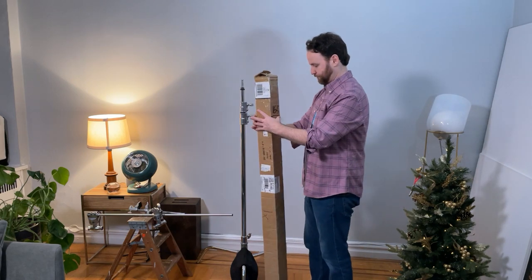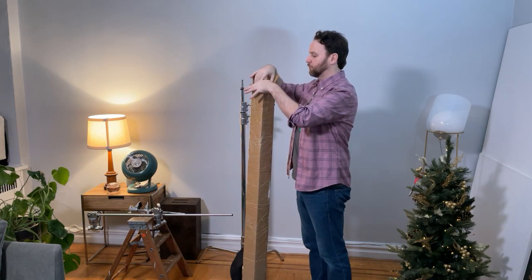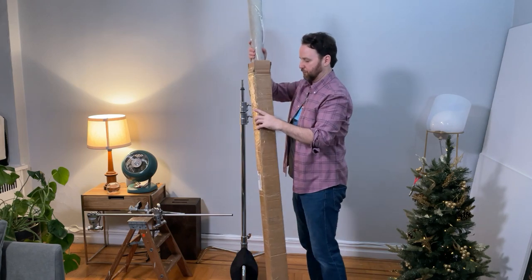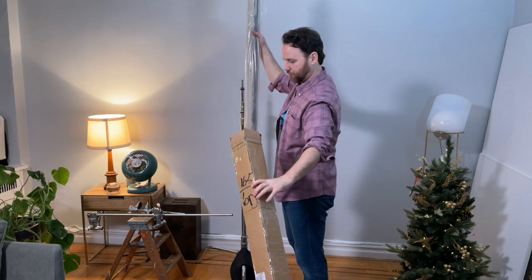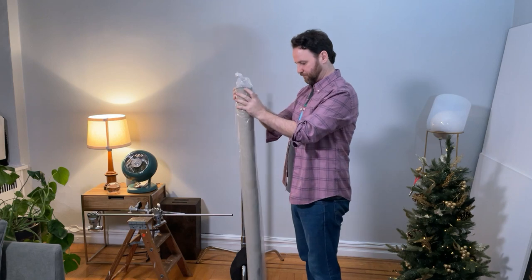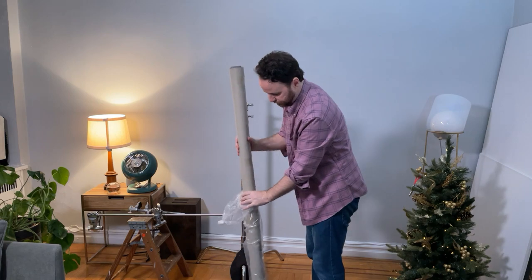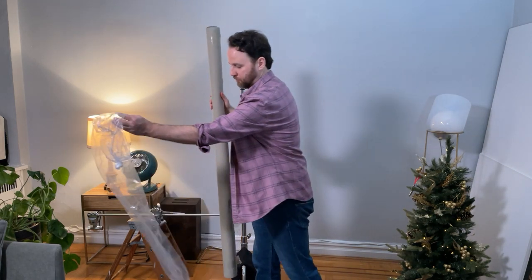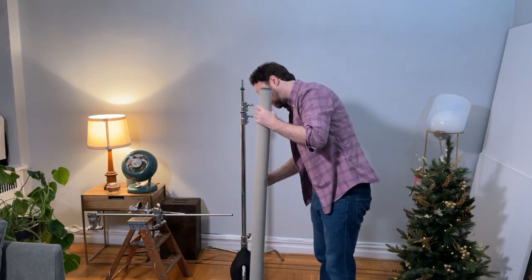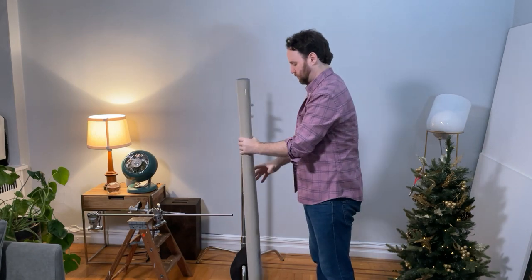It came in a cardboard box about five feet high, wrapped in plastic. I'll take it out of the box and tear open the plastic — it all looks good. It doesn't have a very strong odor; there's a faint smell of paint but nothing really strong. There are just a few pieces of tape holding it together.